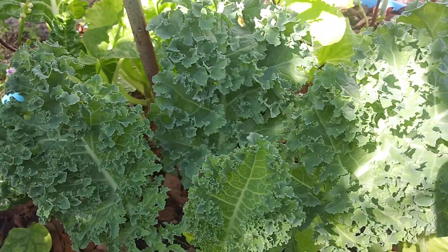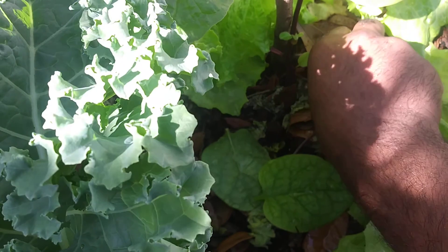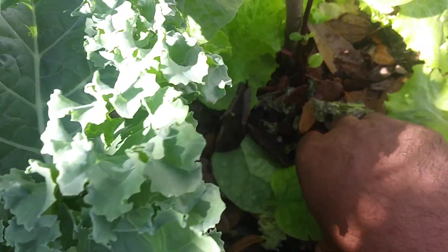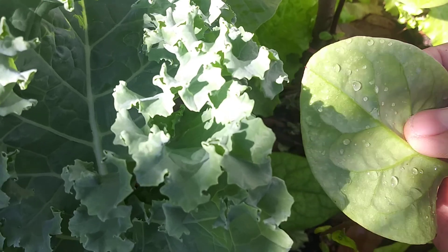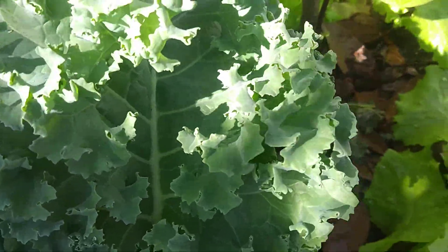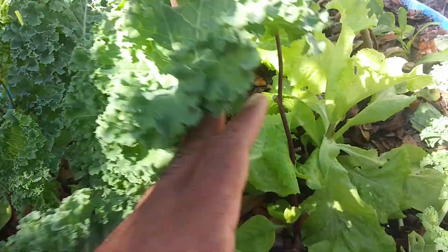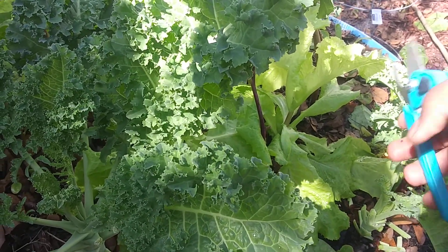Since I don't have the resources to get fertilizers, you can see down here the broken-down kale that I took out on a previous video, and these Malabar spinach leaves from yesterday. In a few weeks they will dry up, break down, become soil, and seep down through the pool to feed my plants.